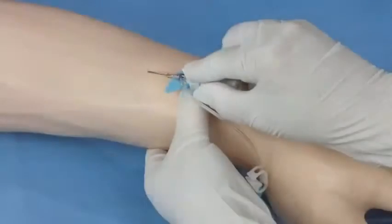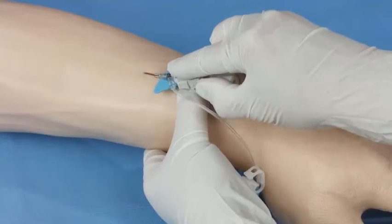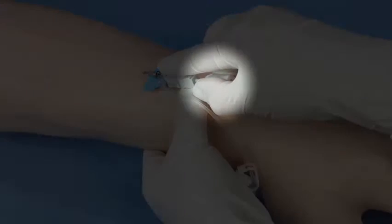Using the pad of your index finger behind the gray push tab, push the catheter forward into the vessel. Do not pull back on the white finger grips while pushing the catheter forward.